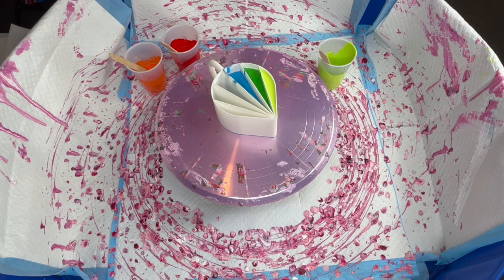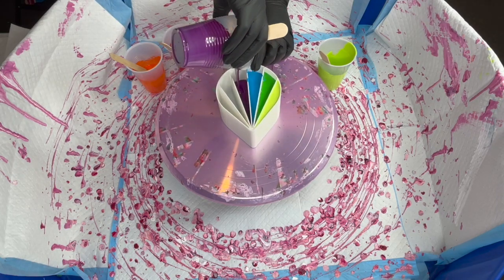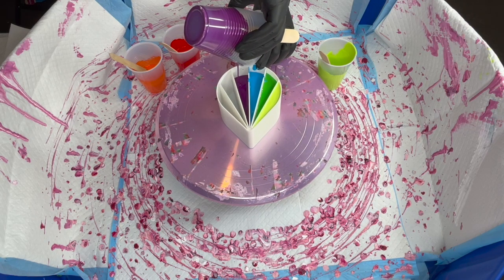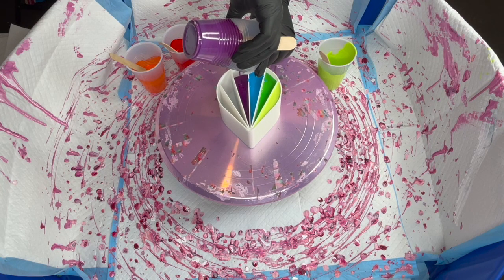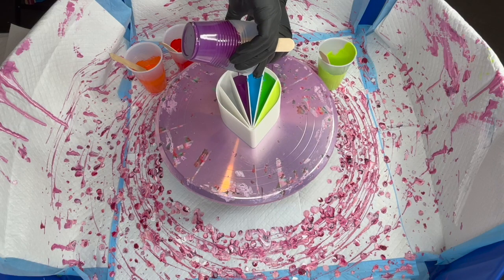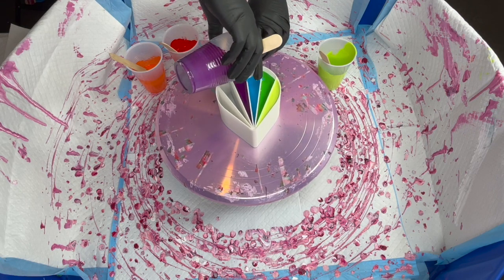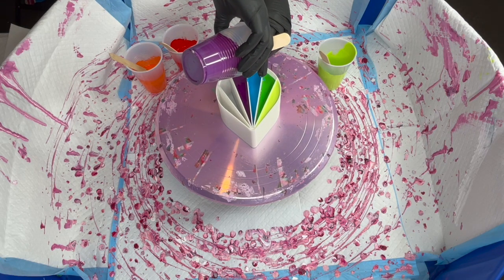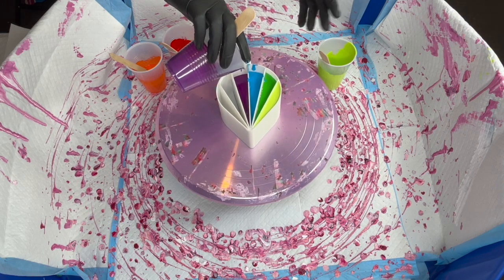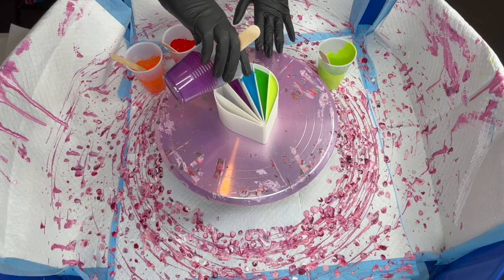Our next color is Deep Violet. As I said, Liquitex paints — 75 grams, one part paint to about one and a half parts pouring medium. My pouring medium is 60% PVA glue and 40% water. Most of them were a little thin so I had to add a bit more paint once I did my initial calculations, then mix it up until I got the consistency I was looking for.